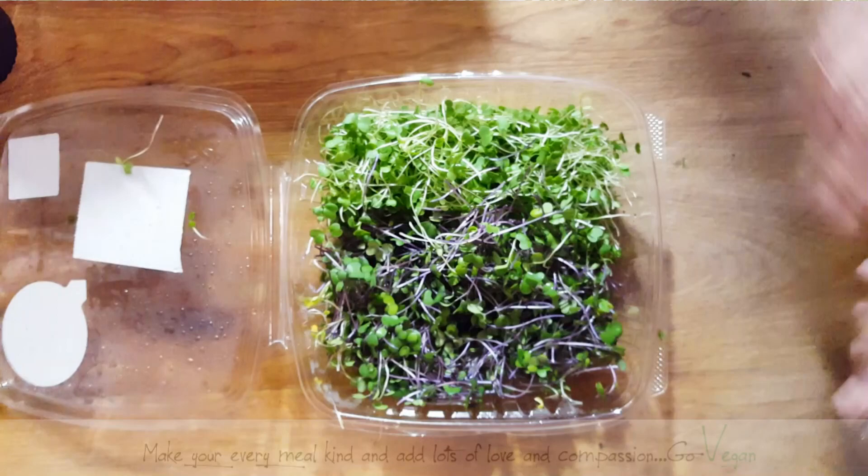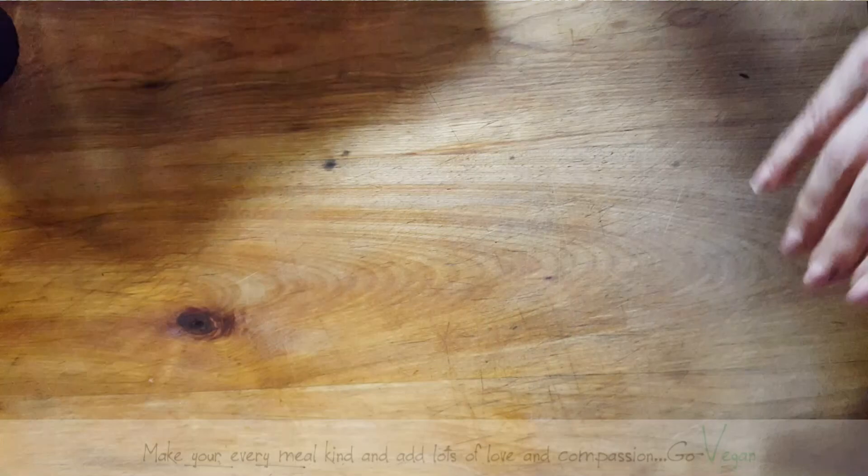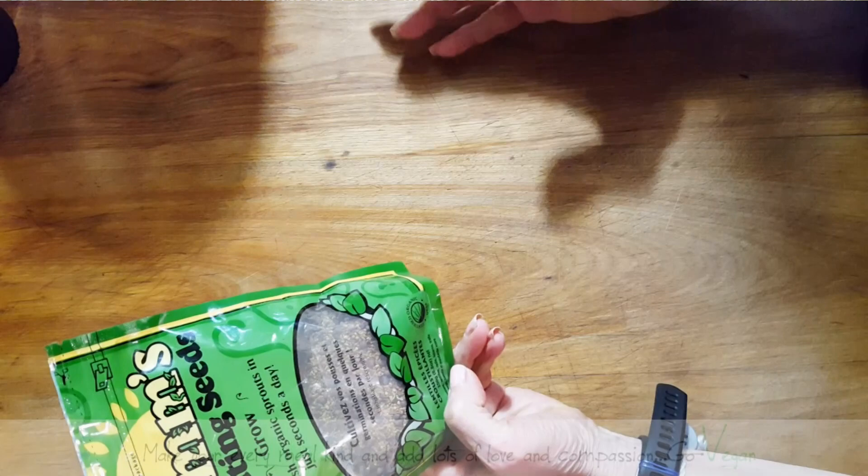So you could simply make these things at home yourself for a fraction of the price, and there's hardly any work involved. So here we go — I'm going to show you how you can take some of these seeds and how you can sprout them yourself.